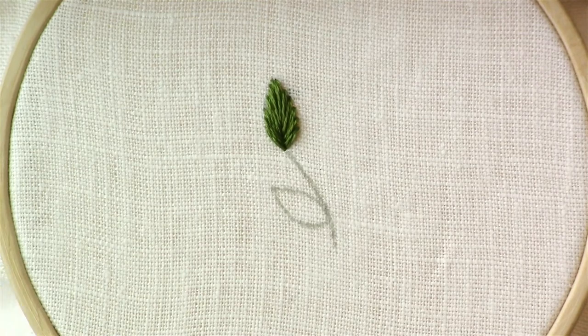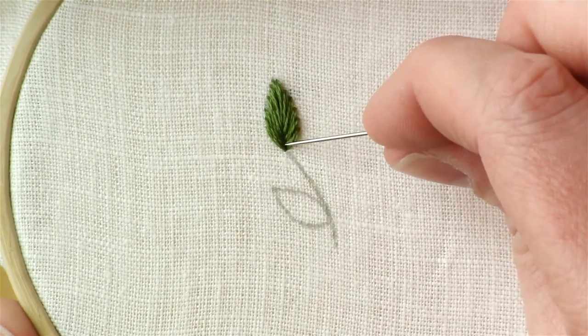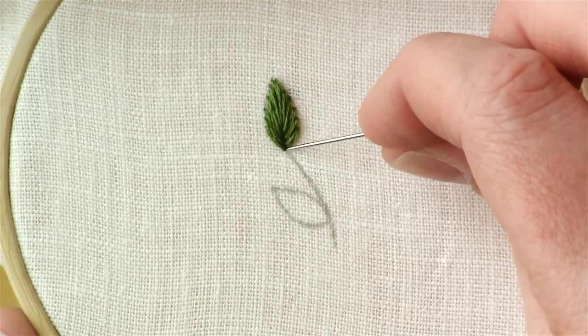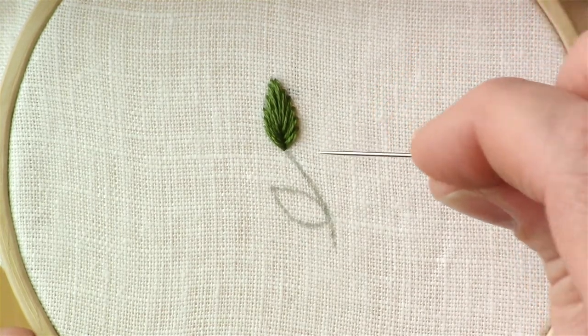So, sort of like a fishbone stitch, but with that longer stitch at the top and then just a shorter amount of stitches down here — only about three spots where you're bringing your needle down into the bottom.